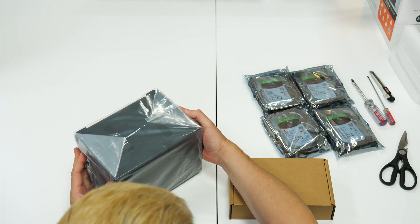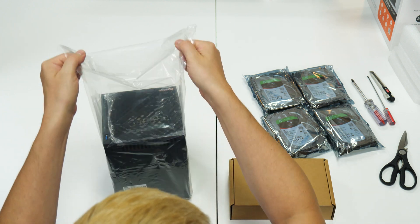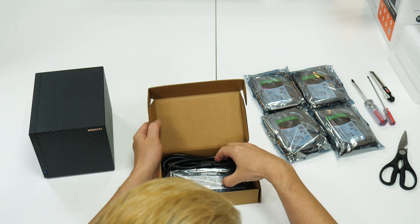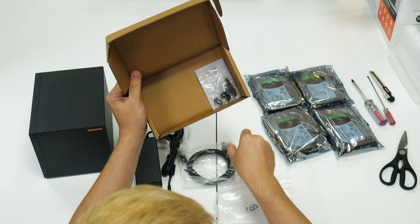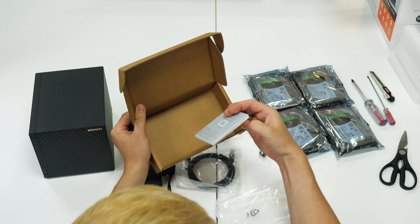Inside the box with cables, the DriveStore 4 NAS is pretty well padded with lots of foam and plastic wrap to protect it in shipping. Peeling off the front plastic, we get to see the patterned front. Inside the cardboard box, we get a power brick, a typical IEC power cord to connect to the brick, a 145cm long ethernet cable, a cable fastener, and a quick start guide.